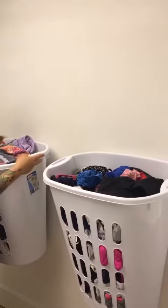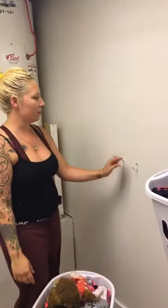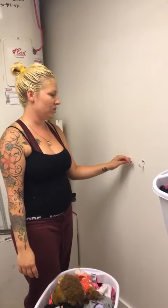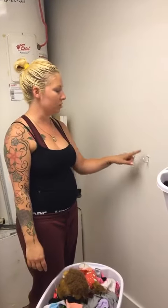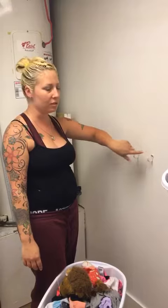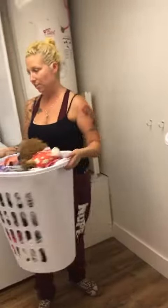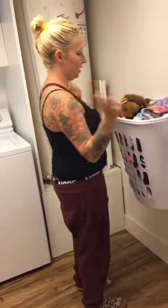My husband used drywall screws and hung two hooks on the wall for me. I got these hooks from the box stores — they're like two dollars each for the hooks, and it comes with the screws as well as the drywall inserts. All you have to do afterwards is hang it up and it's good to go, and then you have a clean laundry room DIY that takes away clutter. See you next time guys.